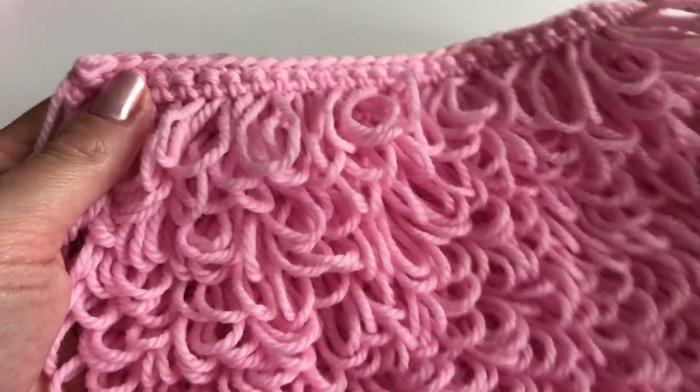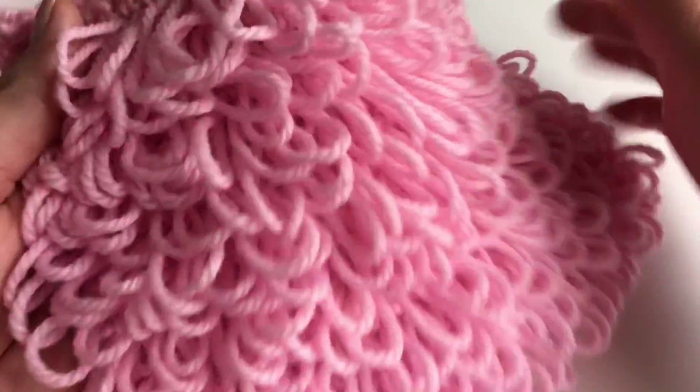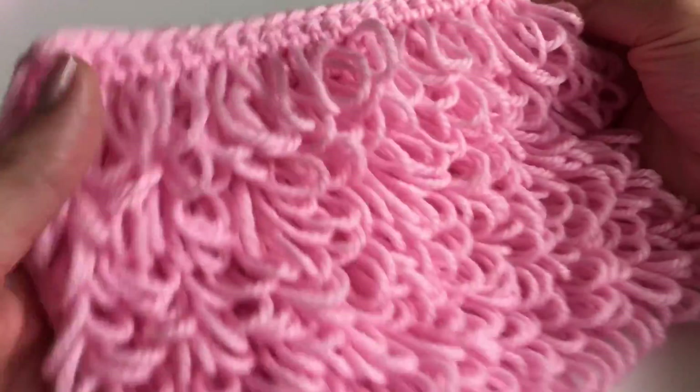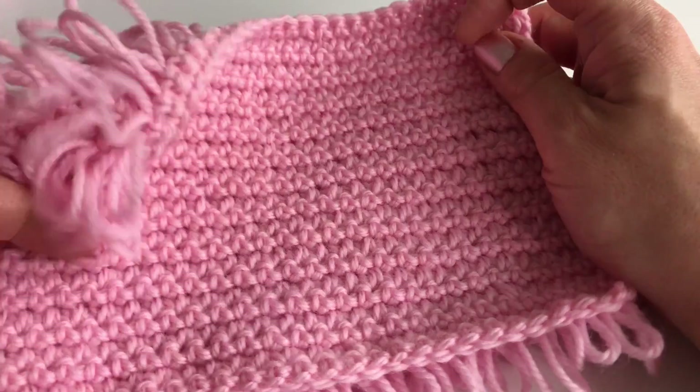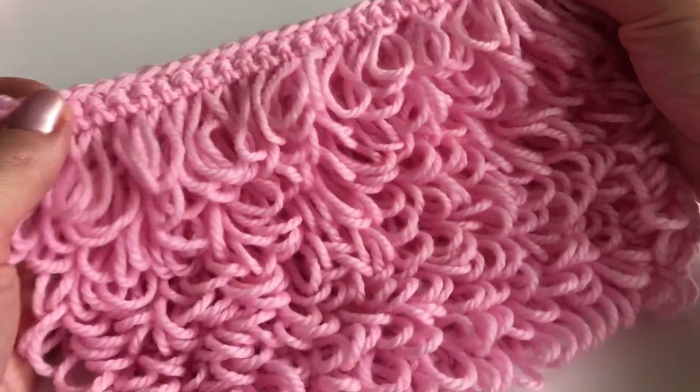Hello everyone, today I'm going to show you how to crochet this beautiful loop stitch — it's such a great stitch and so easy to do. This is how the front looks like and this is how the back looks like. This is a great stitch for a pillowcase, a little rug, a blanket, or a baby blanket.